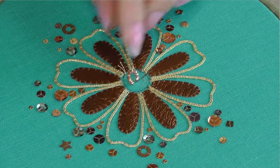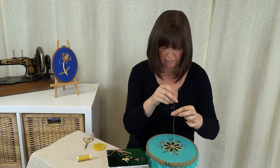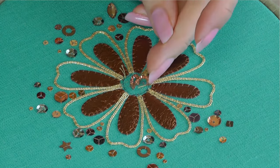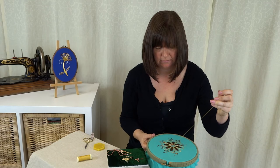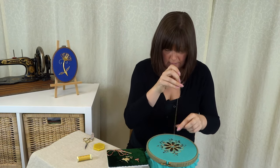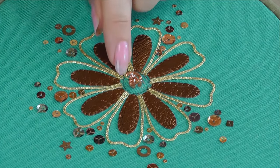Just guide that thread down slowly and it makes a loop. I'm going to do a few of those together in the centre — not worrying about lining them up exactly, just bunching them together. Pick another one up on the needle, slide it to the bottom, then back down close to where you came out. Guide that thread down so it goes into a loop. Be gentle — this is a very fragile coil of metal.